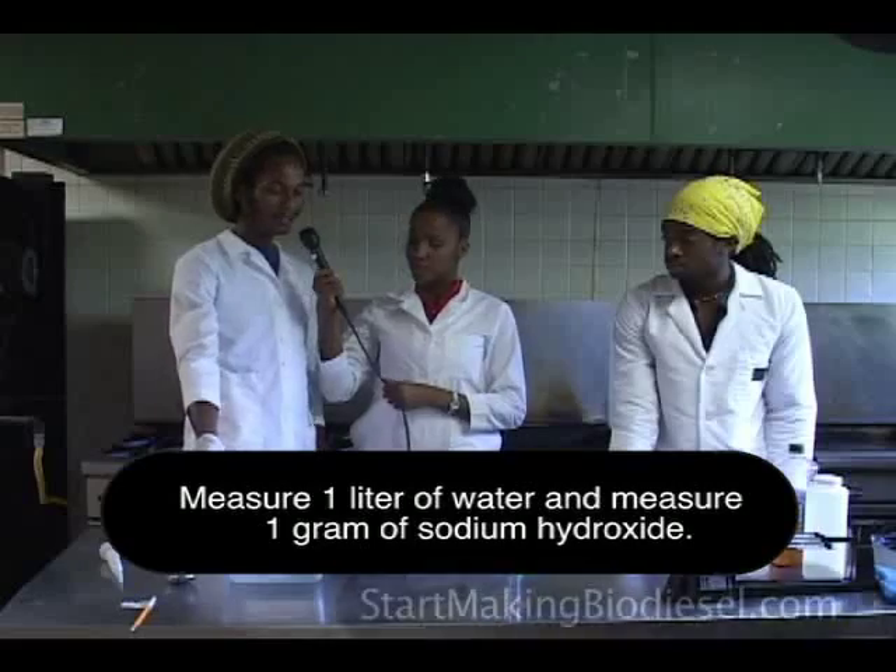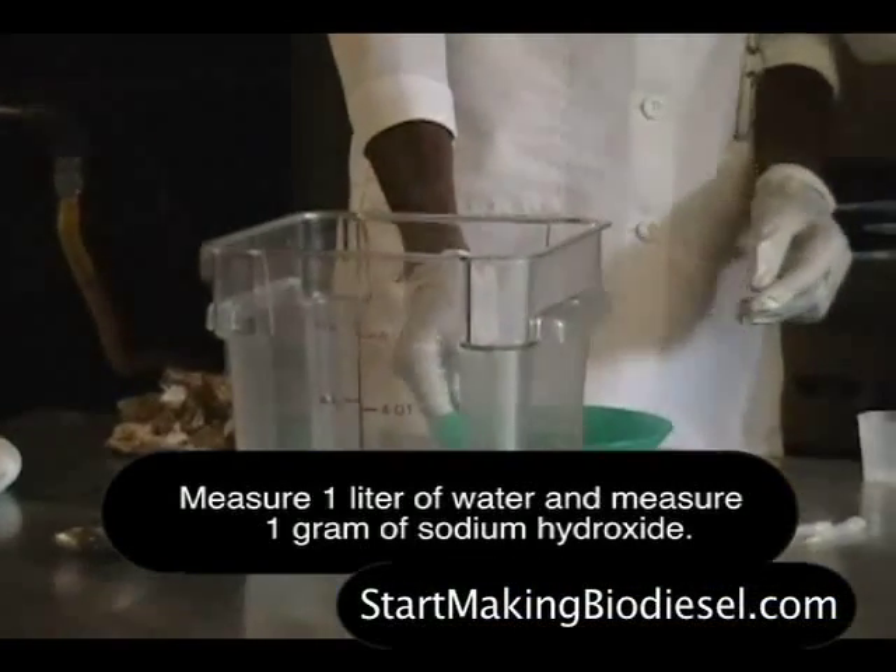So we measured out one liter of water here, and now we've got to measure out one gram of sodium hydroxide.